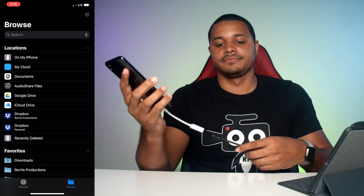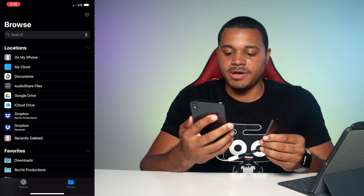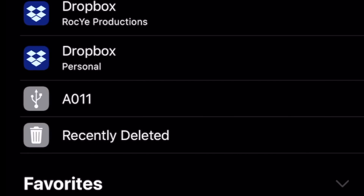Likewise, on my iPhone 10s Max we're going to plug this crazy nonsense up here. See this? And it should pop up. Yep, there we go — and we see all the files.